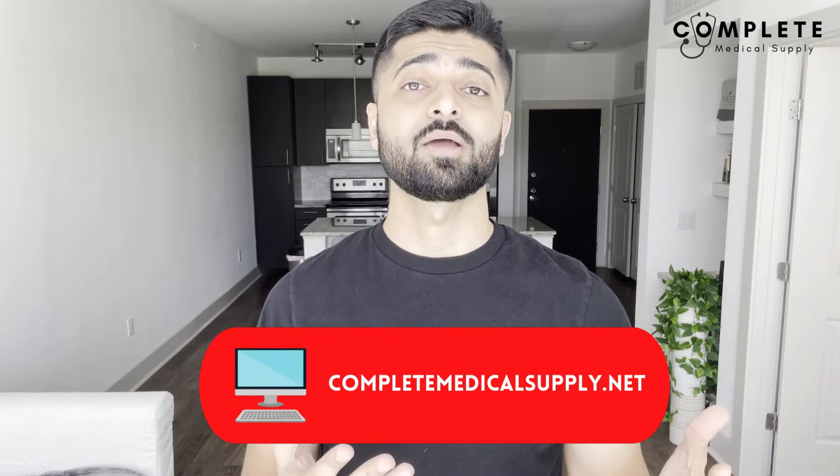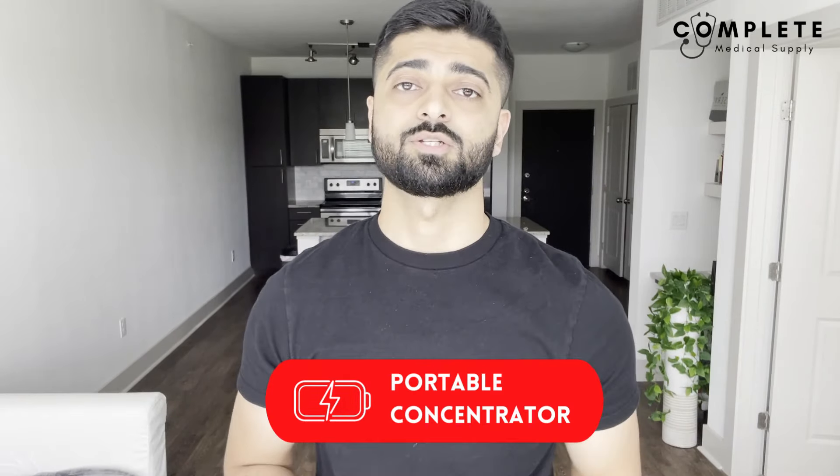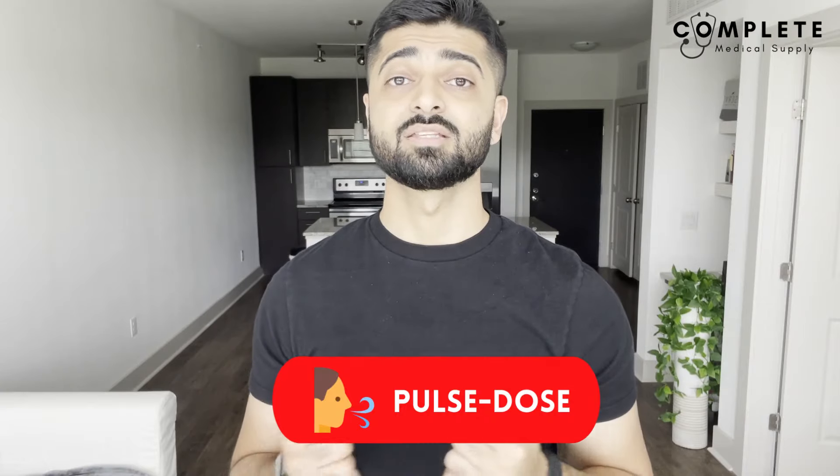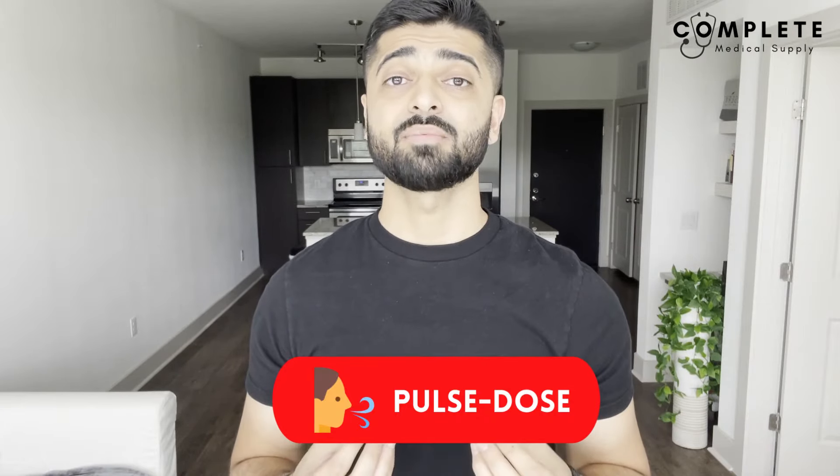Now let's talk about portable oxygen concentrators. There are different brands and models out there, and some of them go from one to three, one to five, or even one to six, so make sure you know which type of model you're buying. Portable concentrators use a pulse dose mechanism instead of continuous flow, meaning that every time you take a breath in, that's when the oxygen puffs out.